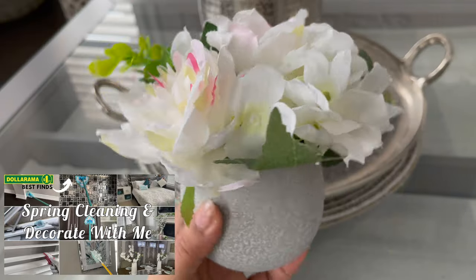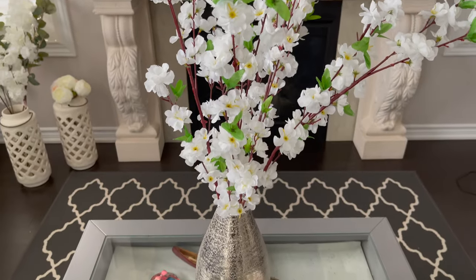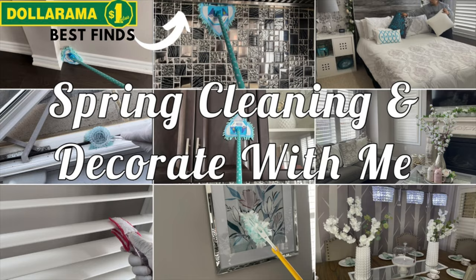Don't forget to check out my cleaning video, which is my last video. In that video I shared lots of cleaning hacks, and I used some Dollarama décor to decorate my house for spring. I'll give you the link in the description box down below.